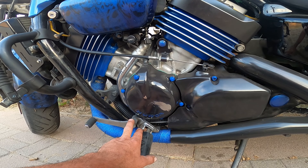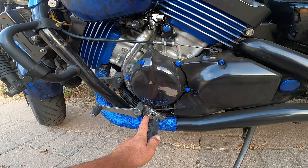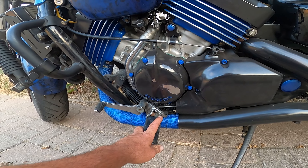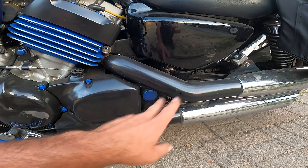We will be painting the foot pegs. I'm still trying to get an oven because I really want to do some powder coating. Powder coating is the way to go — it's way tougher.